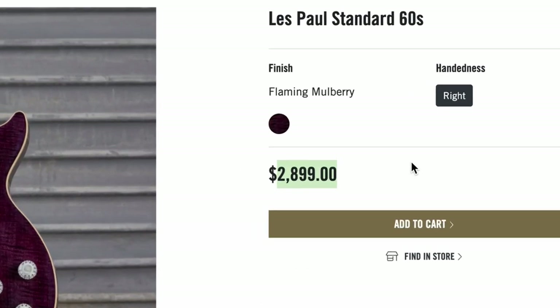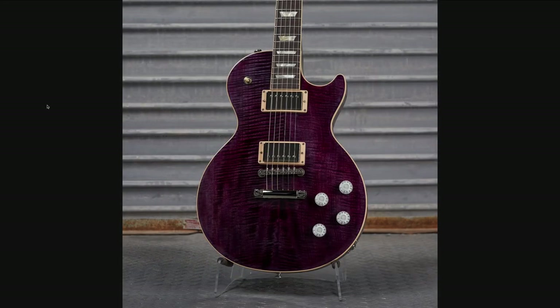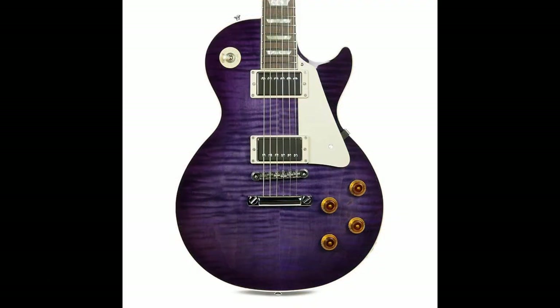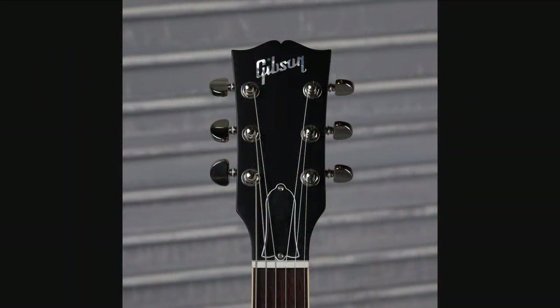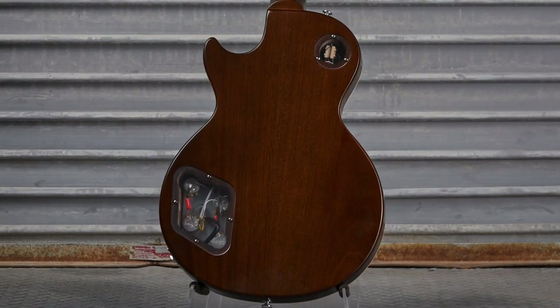A 60s Les Paul Standard at not much of a premium in what they called Flaming Mulberry finish — it's basically just a really nice purple flame top. Kind of reminds me of a Guitar Center run, I think they called them Les Paul Standard Pros or Customs, a 2017-ish model that looked kind of similar to this. To be able to get a purple flame top Les Paul for that kind of money was actually a really good deal. You got your cool white knobs, no matching logo or anything. Strangely enough, they give it like a tobacco-ish back.